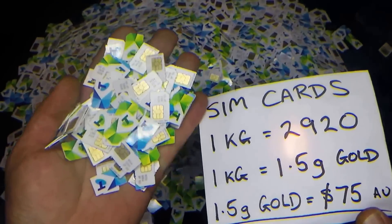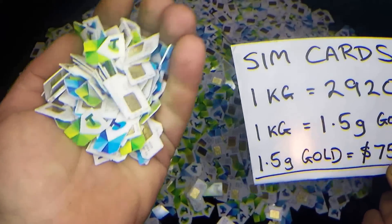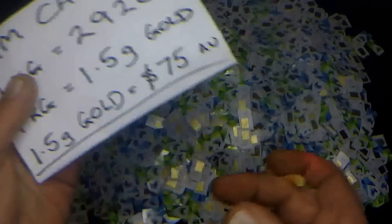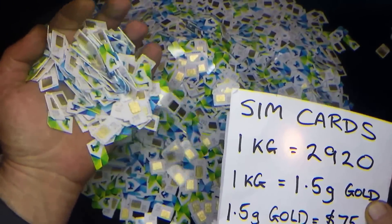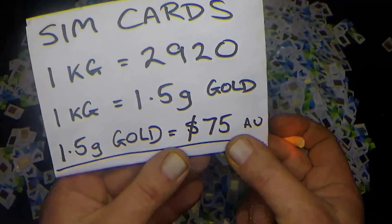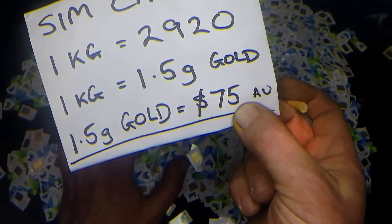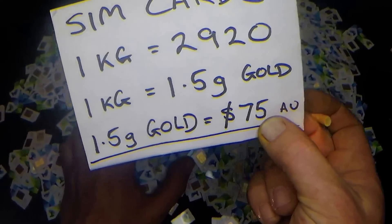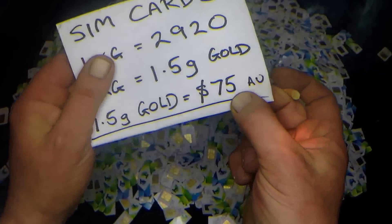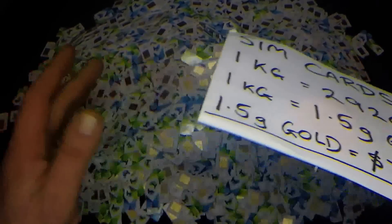If you want to process SIM cards, if you can get them for free — great. If you're paying a price, work it out against this: one kilogram of SIM cards will get you $75 after refining. You don't want to pay any more than a third of that, because processing takes a third of your value — chemicals, time, all that is worth about $25. Then maybe you'll make $25 profit. So you really don't want to be paying more than about $25 for a kilo of SIM cards.